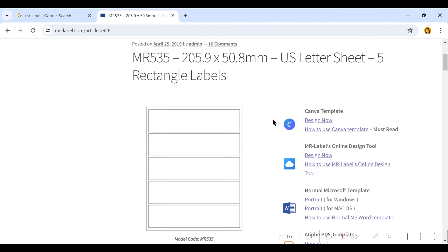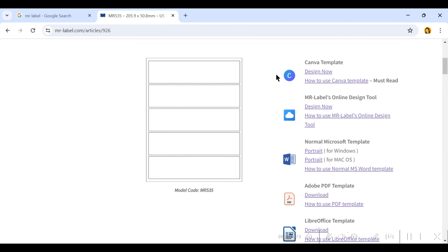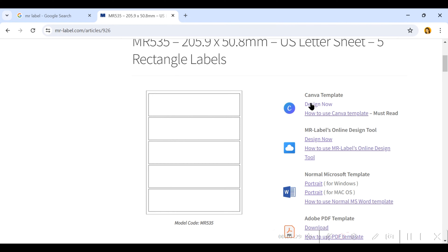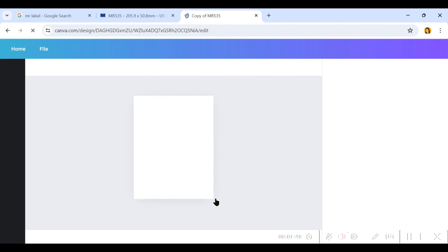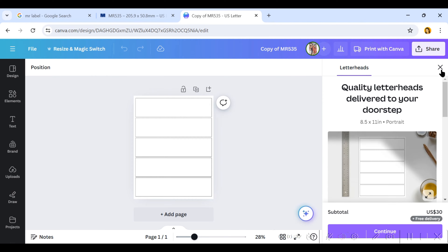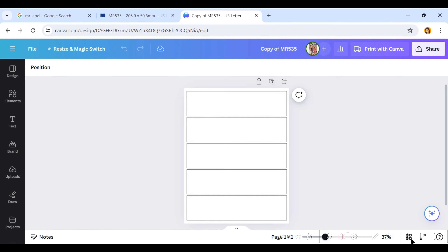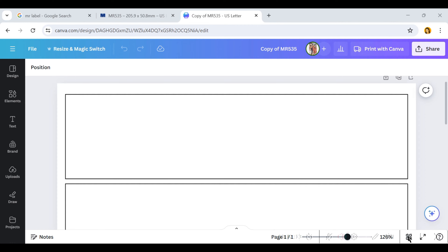Once you've found the template you can choose how you want to design it. It has a lot of different design options, but I like to use the Canva one because that's what I'm most familiar with. Go to the top and click on Design Now — they do have a tutorial on there as well if you need it. Click on Use Template for New Design. Once it's loaded, I like to zoom in so I can get a really good view, zooming all the way into one of those rectangles before I start designing.